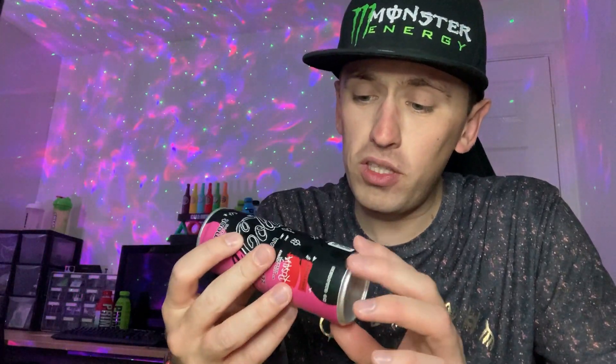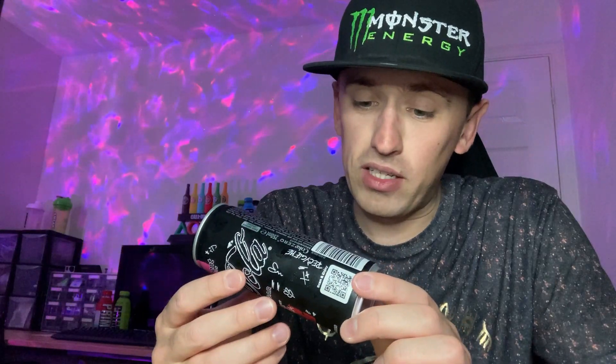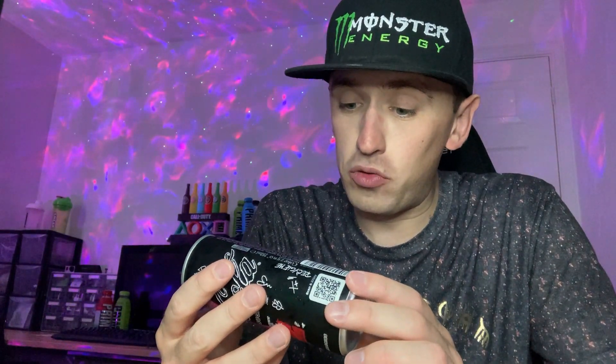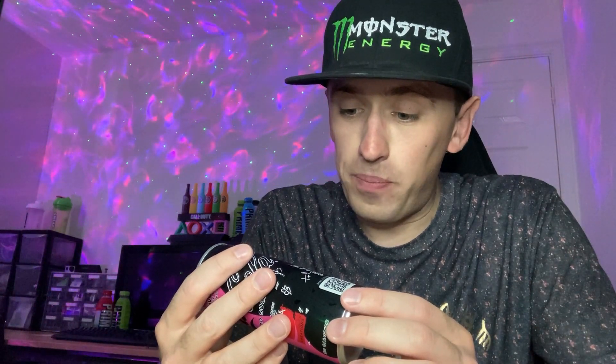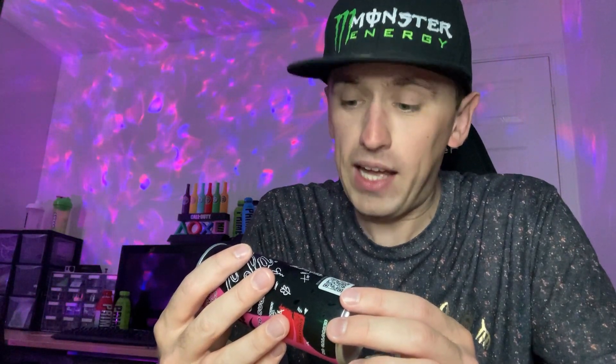This is the Coke Zero Sugar, so there's no sugar, which is good. Looking at the back of the can, there's not that much of interest — it's just Coke, so I won't go into too much detail since it's not an energy drink. I think the sweeteners are acesulfame K, aspartame, and sucralose, so it's got all three sweeteners. Apart from that, the can doesn't really tell you what flavor the drink actually is.